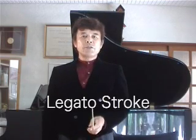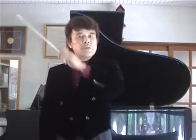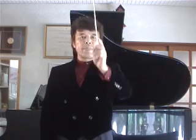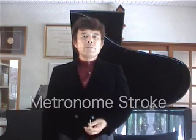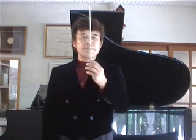Leg out stroke. One, two, three, four. One, two, three, four. One, two, three, four.